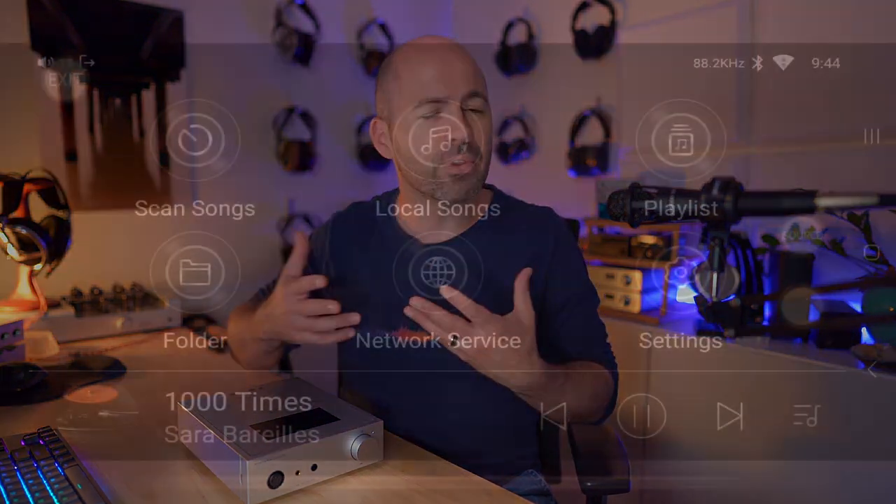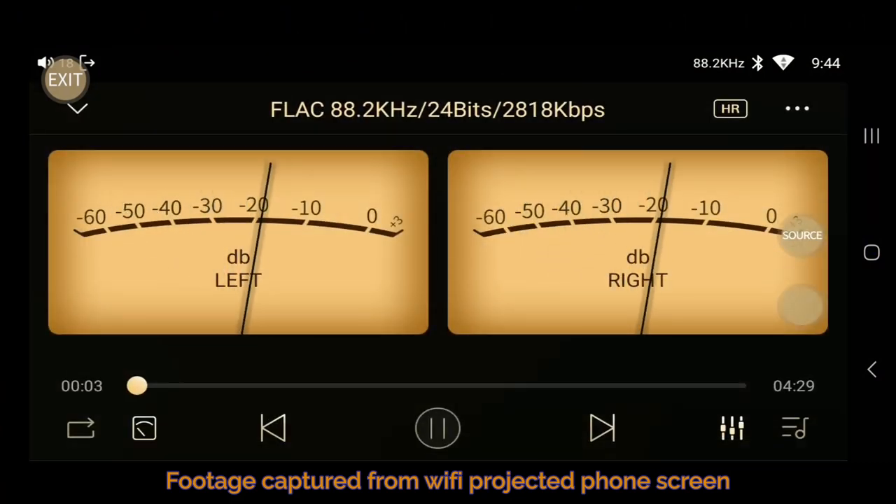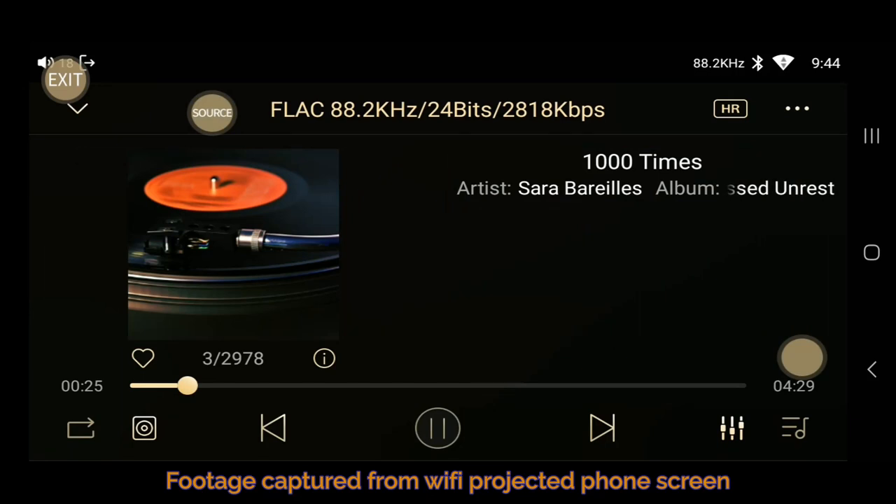The good news is that Shanling have thought about this by building in wireless projection. If you use the Eddict app on your phone — Android or presumably iPhone — you can cast the screen in real time and get all the same functionality. It does work better, but it's a little laggy. So if you want a less laggy experience you have to use the screen on top, but if you're happy with a little lag you can work around the poor positioning. From a distance as a streamer and preamp, you'll be 100% reliant on your smartphone.